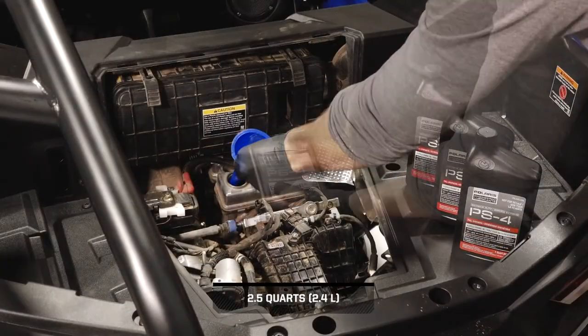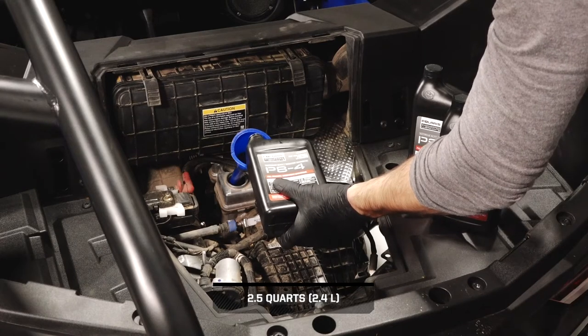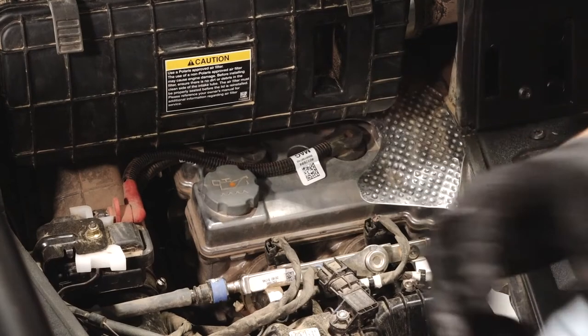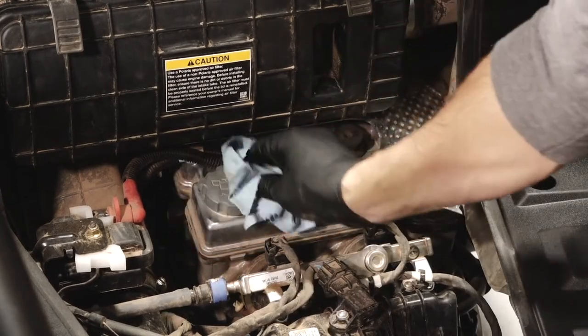Next, add the proper amount of the recommended oil through the oil fill cap. Do not overfill. Then, reinstall the oil fill cap and wipe up any residual oil.